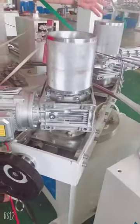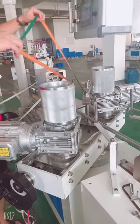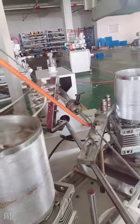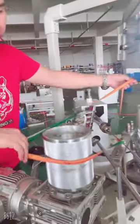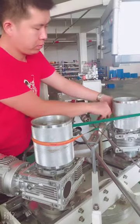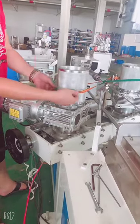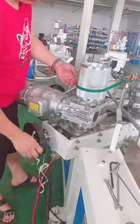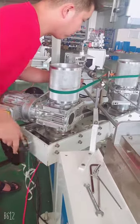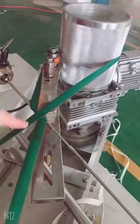We adjust here to get the belt in the enforced condition. Like this — we will try again. Then adjust here to make the belt in enforced condition. Very tight. See, it's very, very tight to be here.